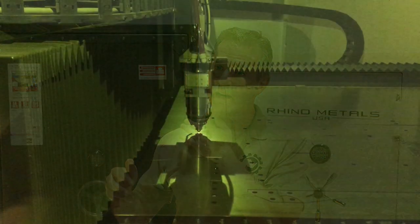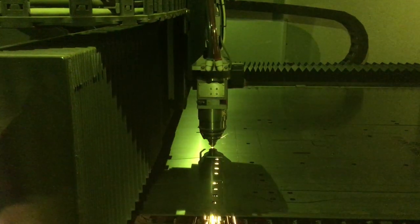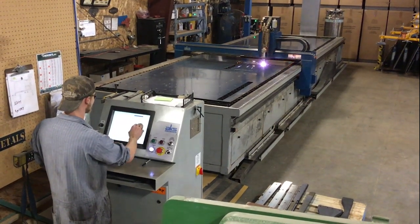Steel is obviously the part that makes the box, that creates the visible part of the safe. That'll start as a large sheet. It'll be fed through a computer numerically controlled laser cutter that automatically will load the sheet into the laser, cut the parts out, and spit it out. We can run through about 60,000 pounds of steel in eight hours.